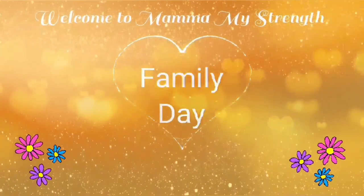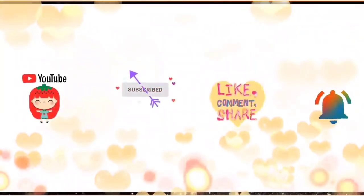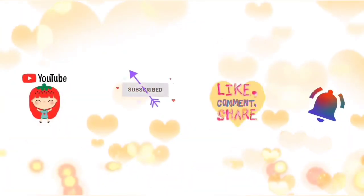Welcome to my strength family day friends. If you like this channel, please subscribe, like, share, comment, and hit the bell icon.